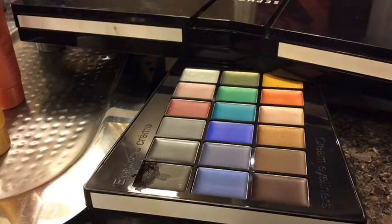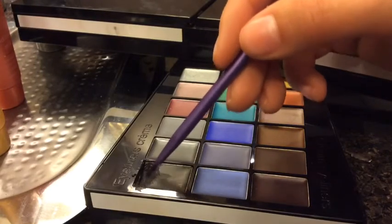Now I'm using some black cream eyeliner from my support kit and just doing my eyeliner. Now I'm using the Maybelline New York push-up drama mascara.